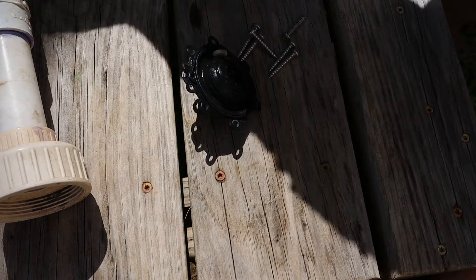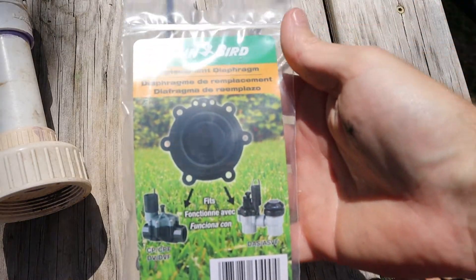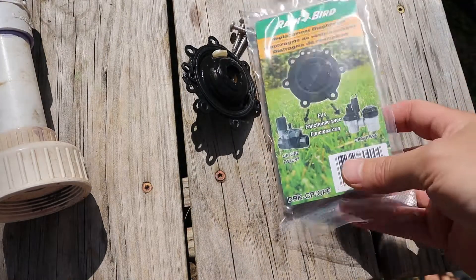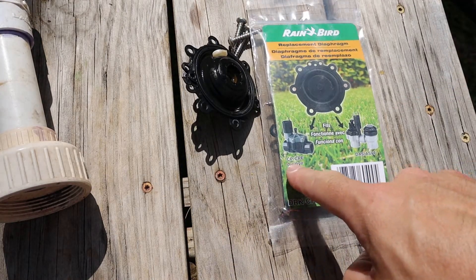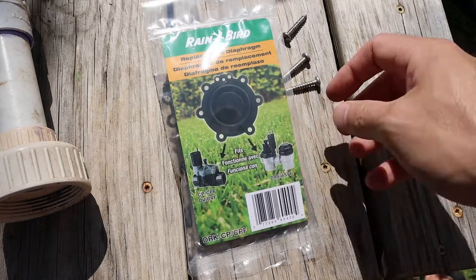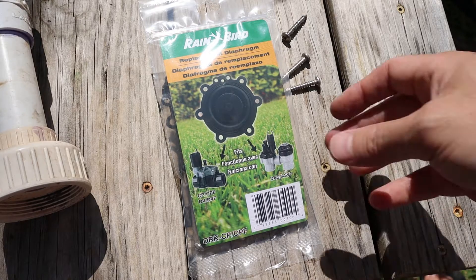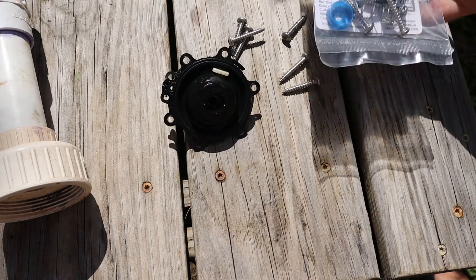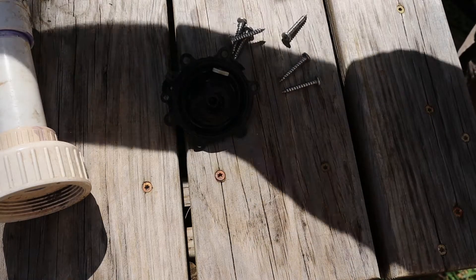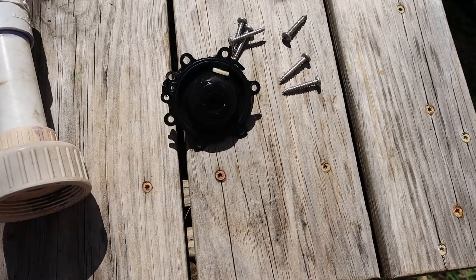But if you have tears in yours, this is the kit you can get at Home Depot — it's about four or five bucks. This kit works on the CP, CPF, DV, DVF, DAS, and ASVF series valves, all from Rainbird. So this universal kit works on pretty much everything — it comes with a couple of new screws, a new filter, and a new diaphragm. I don't think I'm going to need that in this case, so I'm just going to clean this up and throw it back together to see if that solves the problem.